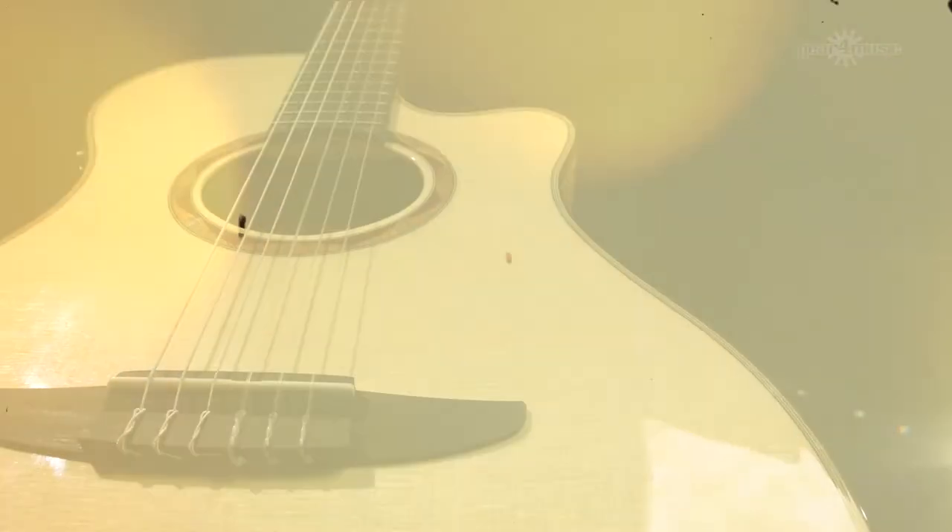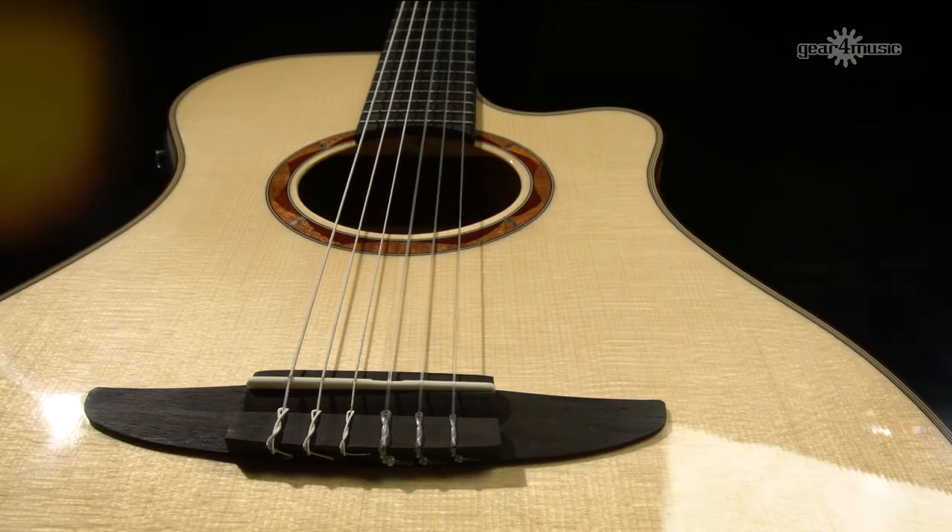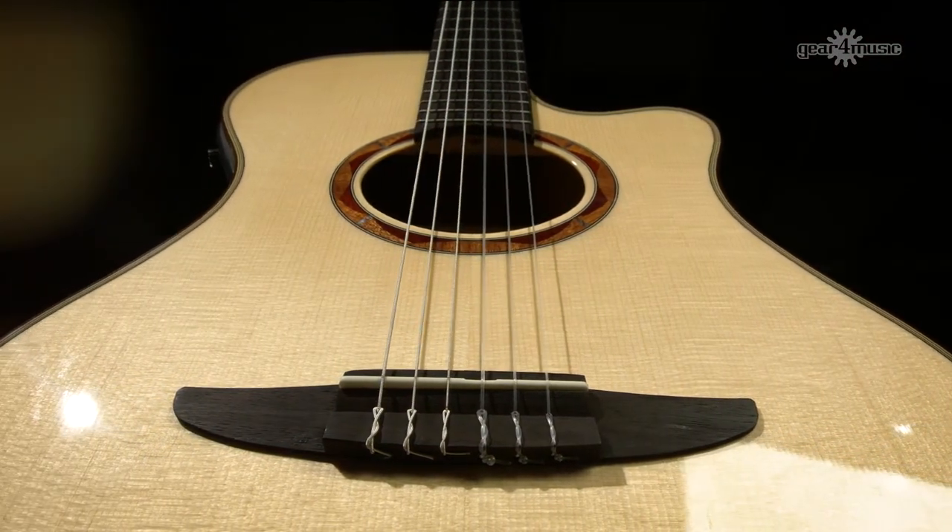The NTX 900 features a solid Engelmann spruce top, flame maple back and sides, and a NATO neck.